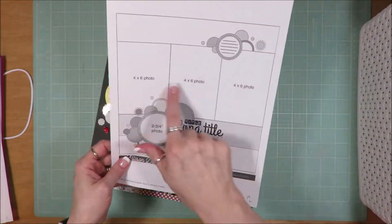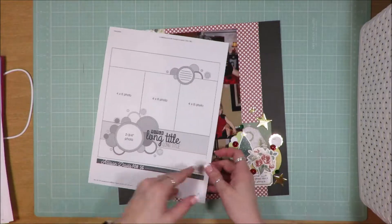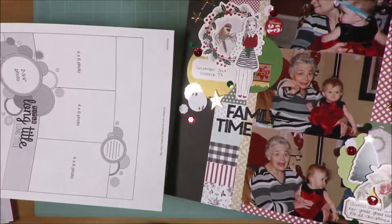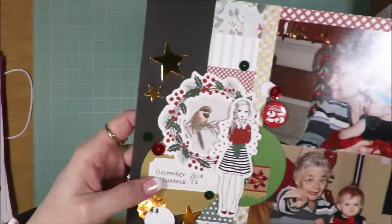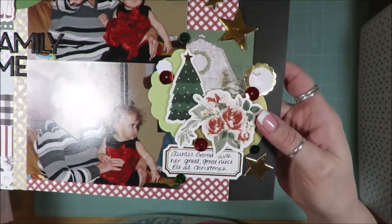This is another Allison Davis three-photo sketch. And rather than keep it in this orientation, I turned it sideways to create my layout. Mine's the sideways version. I love how this one turned out with those two big embellishment clusters. Love that.